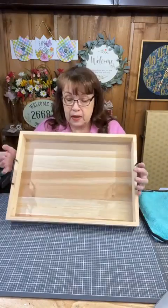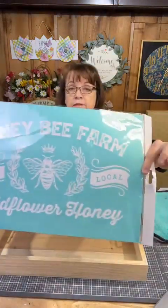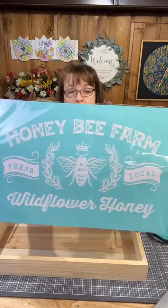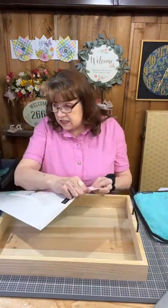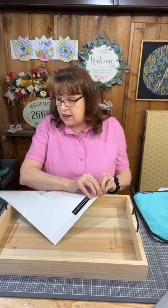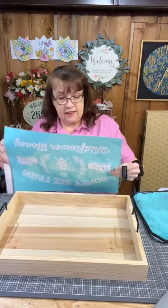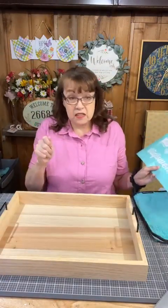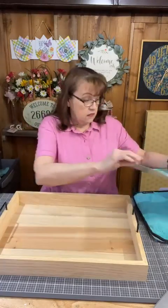We are going to dress this up with a really cool technique. We are going to use wood burning paste. Here is our surface and this is the transfer we are going to use — Honey Bee Farm. It just fits in there perfectly, so we are going to put this in the base of our tray. Honey Bee Farm, cute little bee, Wildflower Honey, fresh local. This is great for us because we are hoping to get our first honey this year. We are not going to use our normal chalk paste on this because we are going to actually burn this design into the wood.